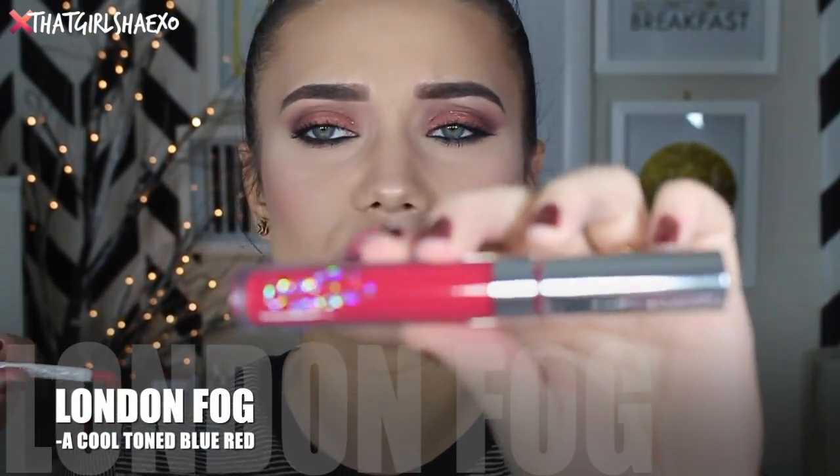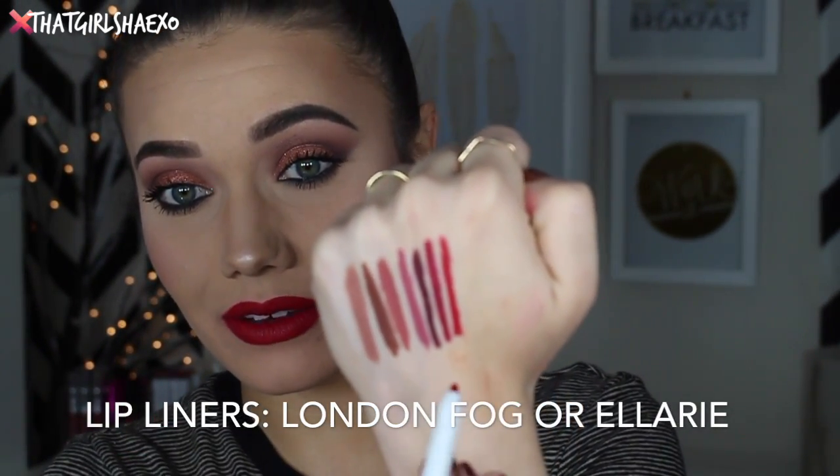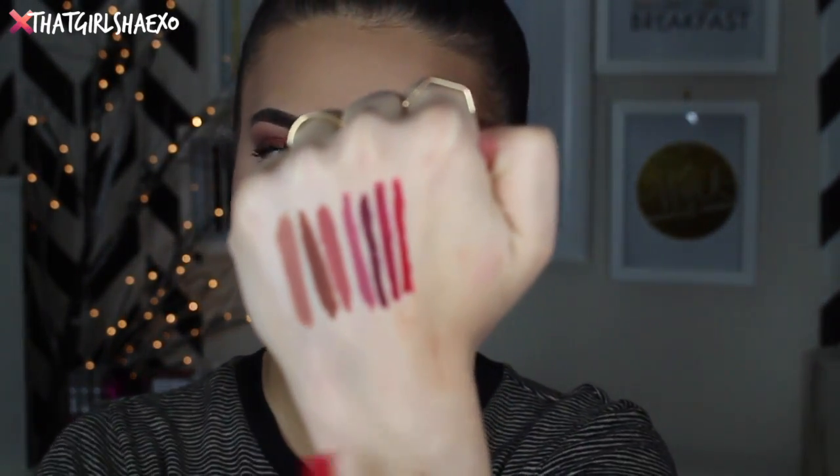The next one's called London Fog and I'm totally excited for this one — I love colors like this. London Fog is described as a cool-toned blue-red. Oh well, isn't this pretty! I love how comfortable they are — you don't get that cracky uncomfortable feeling. It feels like velvet, it feels yummy. This one also has a matching lip liner called London Fog. They also recommend using it with Ellery again. Makes me want to try all these different combinations — this is just a great, great red.